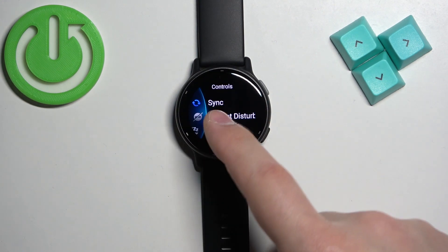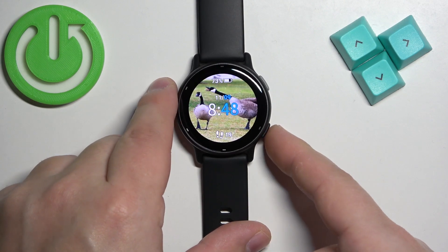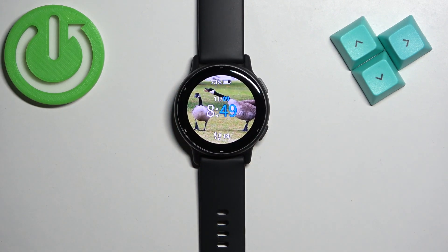If you go back you will see that the changes have been applied. Once you're done, you can press the lower button to go back to the watch face. And that's how you change or customize the controls menu on this watch.